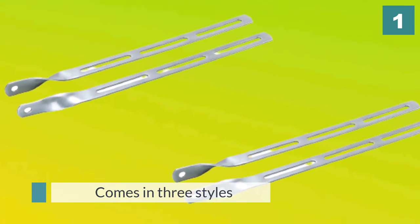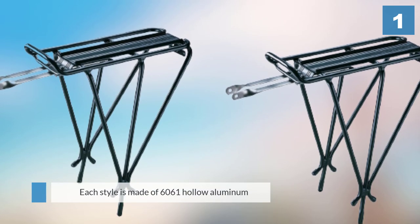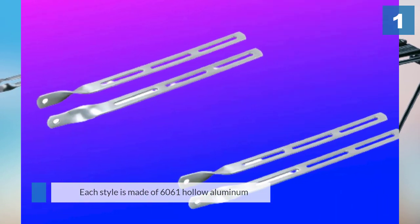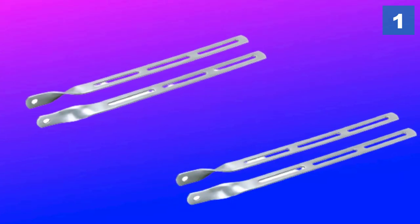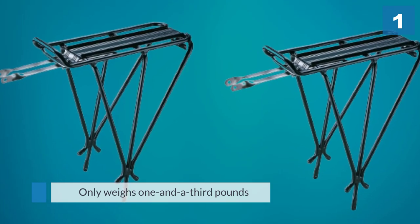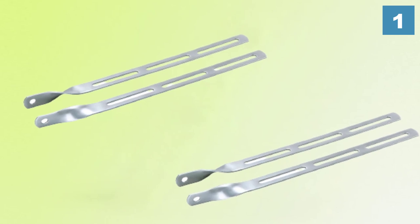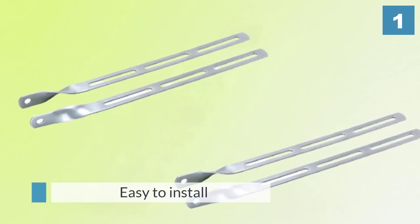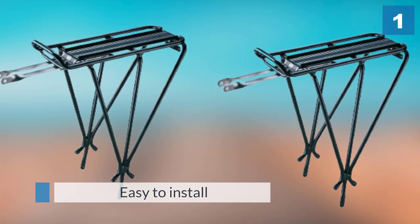The spring-free version is designed for bikes with disc brakes, and the spring version allows you to secure smaller items without using bungees. Each style is made of 6061 hollow aluminum, a strong yet lightweight material commonly used in building aircraft. The rack only weighs one and a third pounds. The Wire Cutter recommends the Topeak Explorer Rack because it felt the most stable carrying heavy panniers and was the easiest to install on several types of bikes.